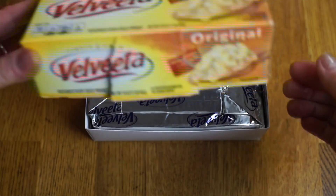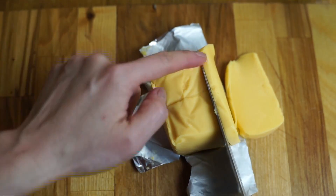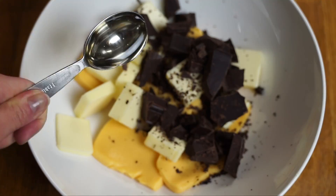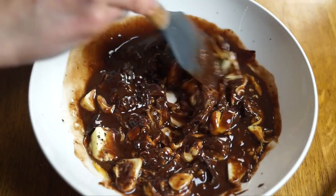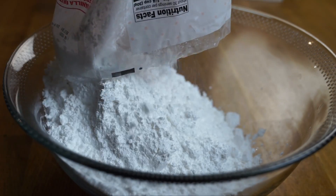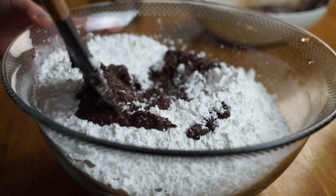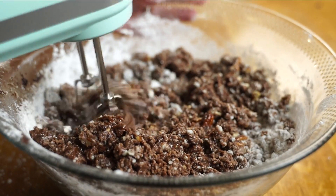First, take six ounces of Velveeta cheese and slice it up so it's easier to melt. Then take one stick — half a cup — of butter and slice that up as well. Take three ounces of baking chocolate, chop that up, and add it to the bowl. Next, add one tablespoon of corn syrup, then microwave for three minutes at one-minute intervals, stirring in between. In a large bowl, place four cups of powdered sugar — about one entire bag or two pounds. Add three-quarters of a cup of chopped pecans and a half teaspoon of vanilla extract, then incorporate the melted chocolate mixture. As I was mixing, I noticed it wasn't incorporating very well — I was getting lots of powdered sugar clumps and the batter didn't seem wet enough to absorb all the powdered sugar.